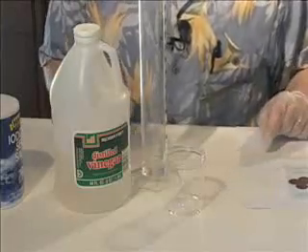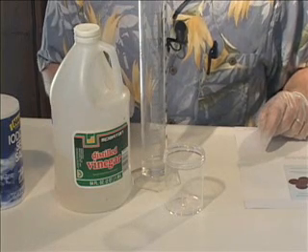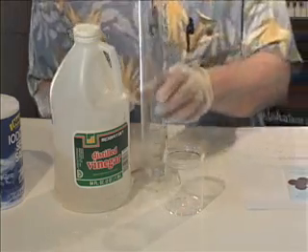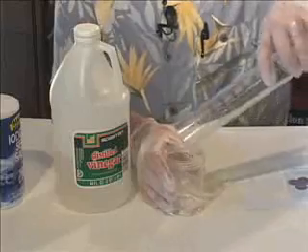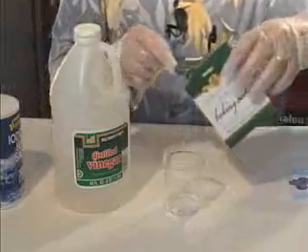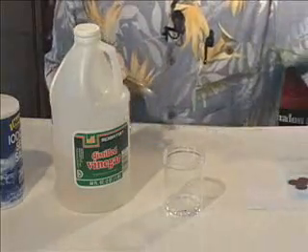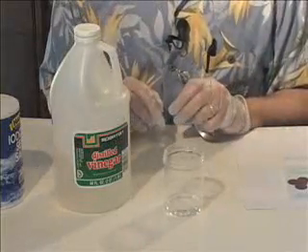Now for reaction three, you'll be combining baking soda and vinegar to produce sodium acetate plus water plus carbon dioxide. Pour 15 milliliters of vinegar into a small container. Add two teaspoons of baking soda and stir with a clean spoon. Observe and record any reactions that might occur.